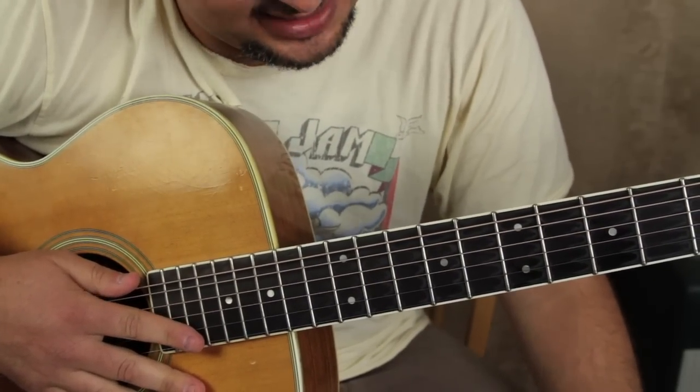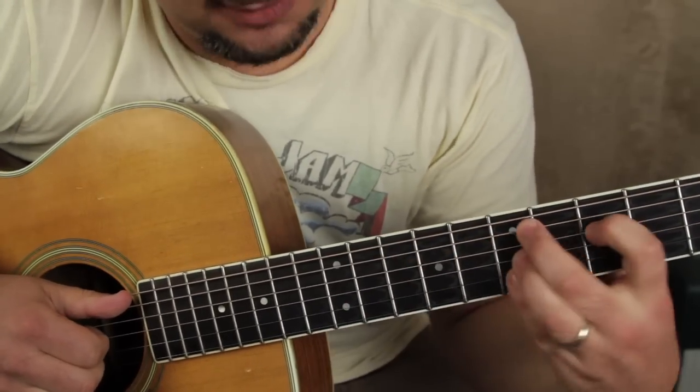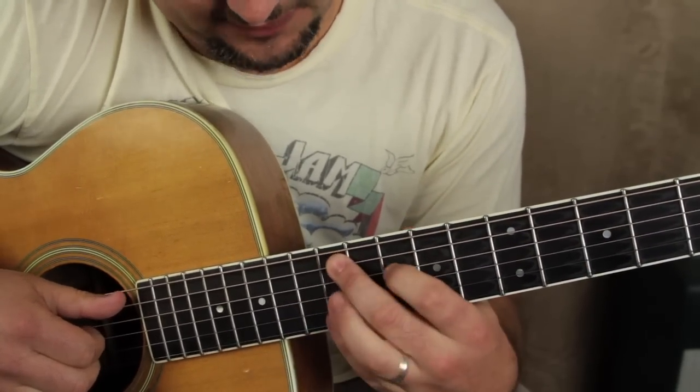That's the basic idea, and the other thing I did was I just went to the minor 4 chord — E minor's minor 4 would be all the way up here to the 12th fret for A minor.